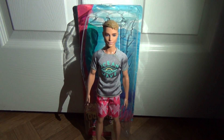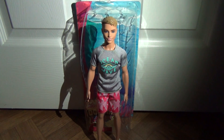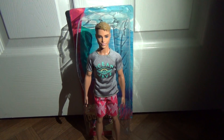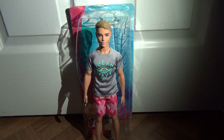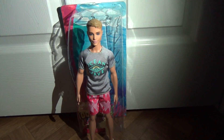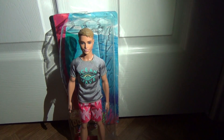Hey guys, so today I'm reviewing this Barbie Dolphin Magic Ken doll. I usually don't go for the basic Ken doll, but this Ken is actually different. He has a new face mold and a new head sculpt, and I really like him. I really hope they keep this Ken face for every single Ken doll because it's perfect, and it looks a lot like the little vlogs that Barbie puts out.